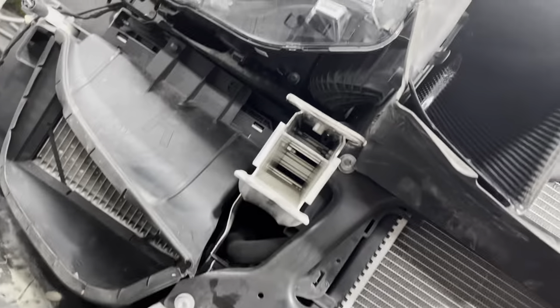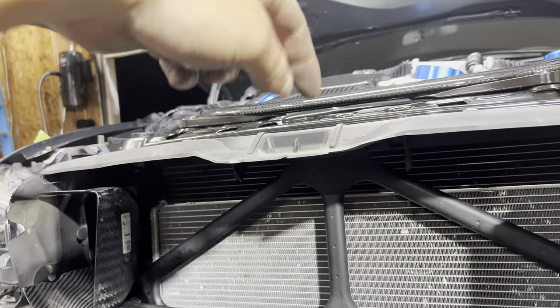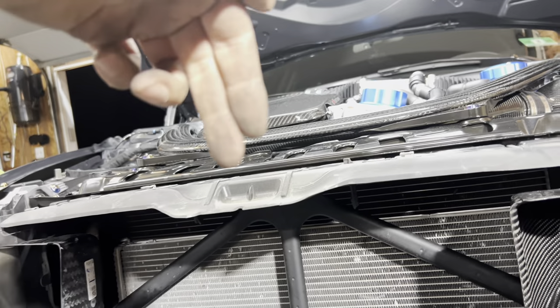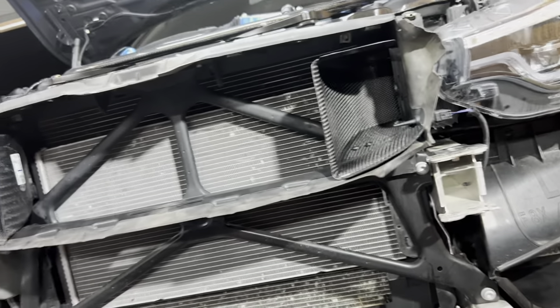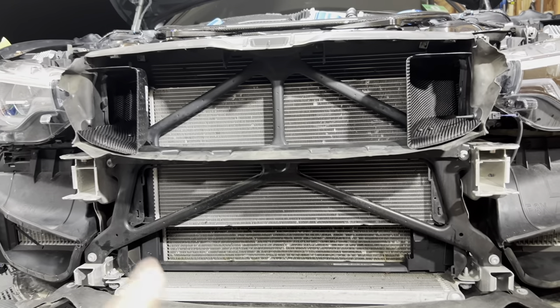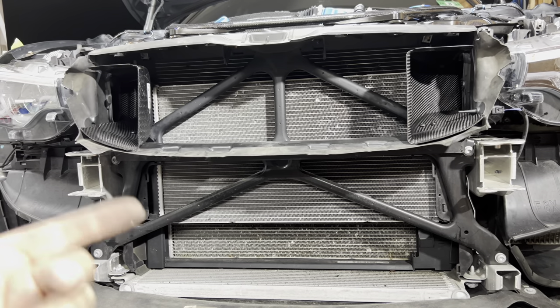Now that we have access to the bar, here's what we're looking at: there are two bolts, a push clip, and then two bolts coming from the engine bay that we need to remove. Once we remove those, we'll slip this out. Then we're just going to reuse all of the stock hardware when putting the new Lower Class Garage front chassis bar in.